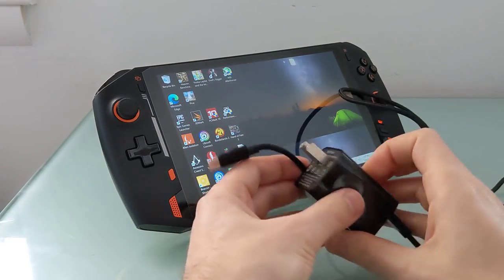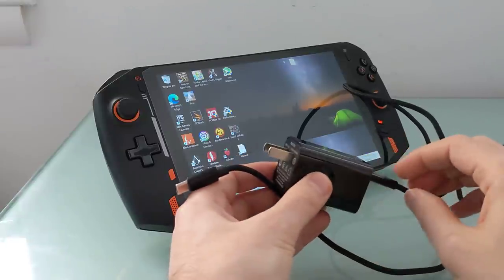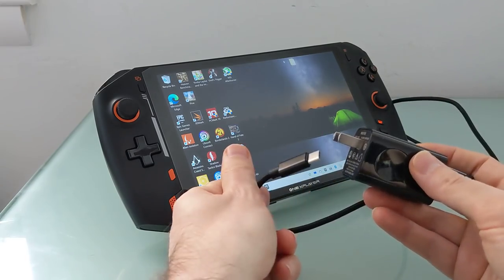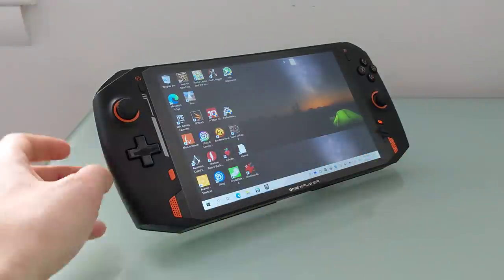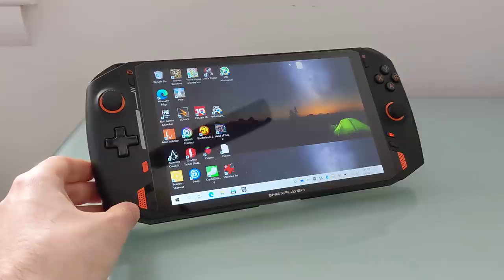In terms of charging, it does come with a 65-watt charger, and it's fairly small with a USB connector — looks almost like a smartphone charger, but it supports relatively fast charging. The battery is a 60 watt-hour capacity battery.